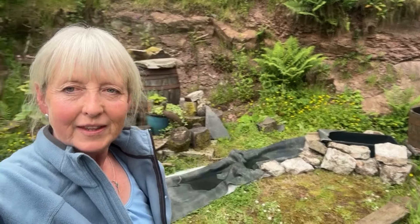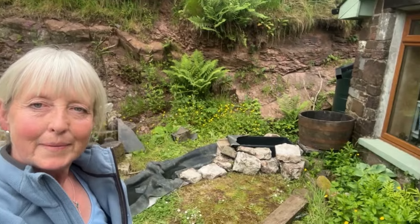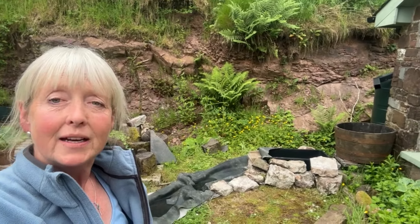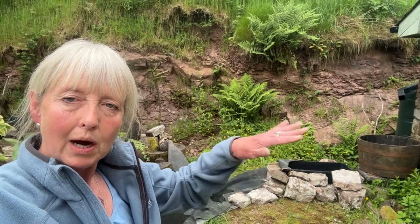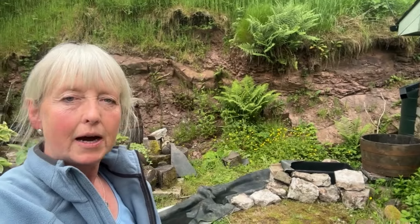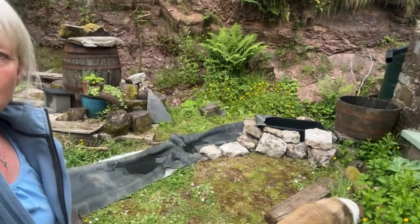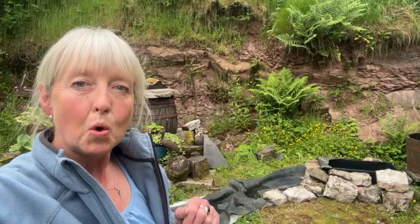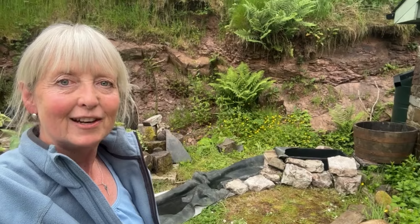Now I've decided on the route of my water course, I'm collecting rocks from a very large rock pile I happen to have on site — putting the less attractive ones on the edge because soil will be built up over those, and then nicer ones placed on top. My idea is basically to cover all of this so you can't see the liner and start to make it look a little bit more natural. But first I've got to heave a lot of rock up here — it's going to look great.